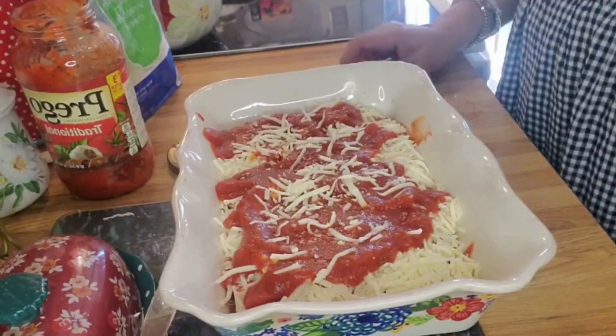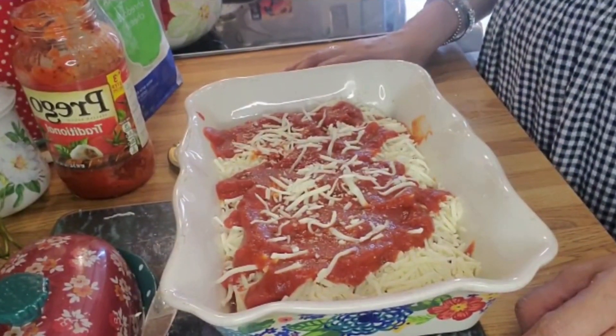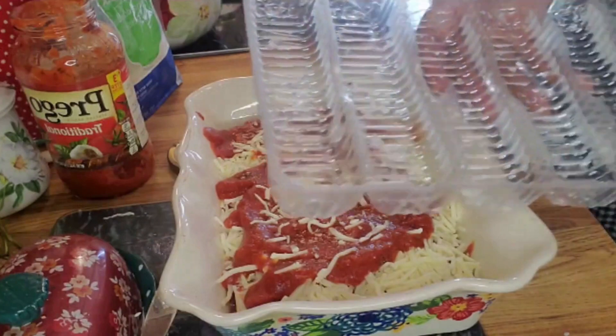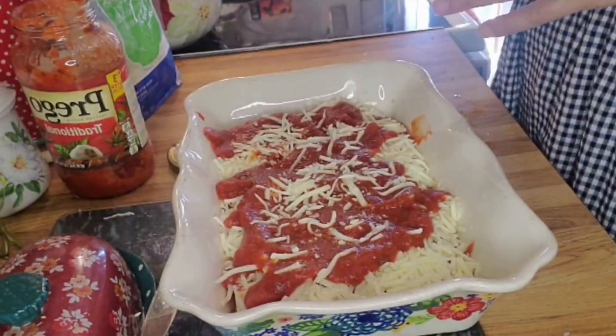We are going somewhere, so I'm going to prepare this, wrap it, and leave it. When we come back home, all I have to do is put it in the oven — that easy and that quick. I have to tell you what happened: this whole time I was filming, I was not filming. I forgot to hit the record button.